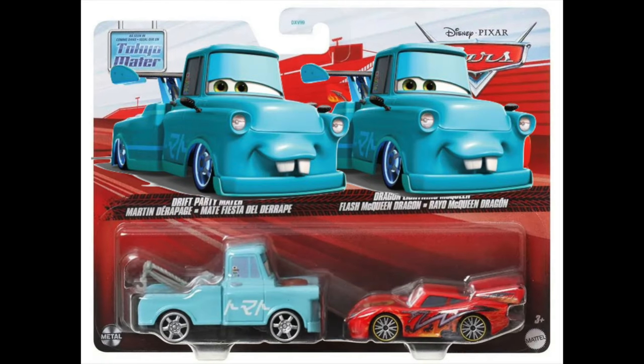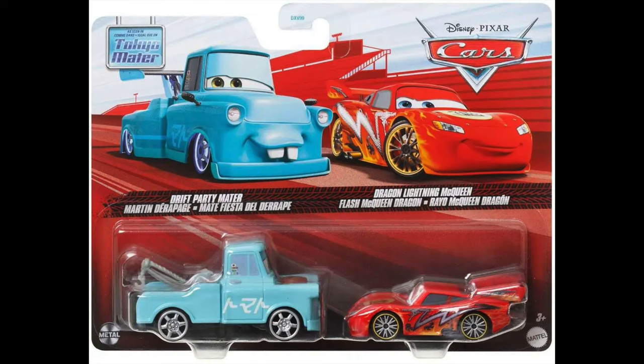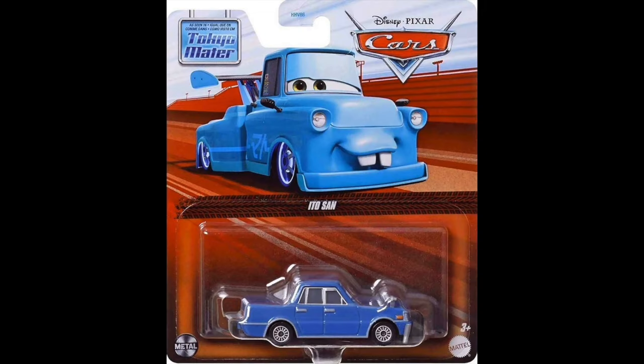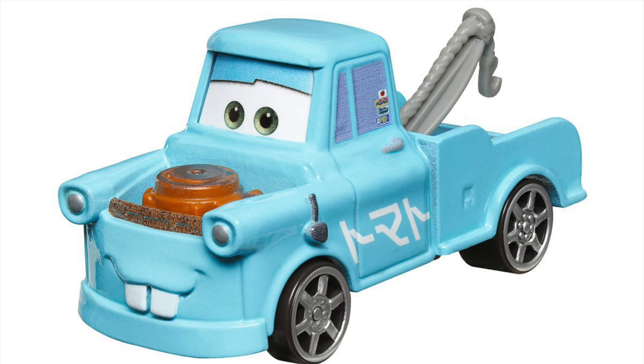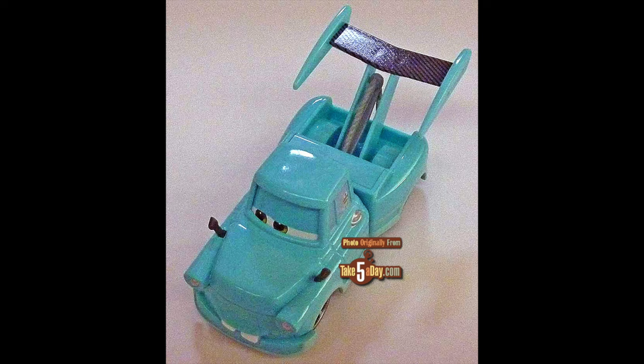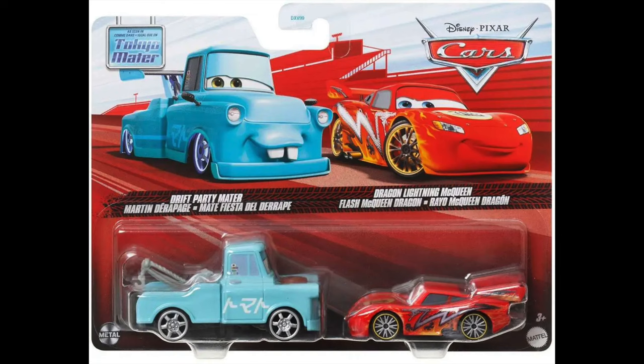It would be strange if the 2-packs featured two pictures of Mater when you're getting two cars, so I get why they used character artwork for the 2-packs — but it's weird that they went out of their way to do so while still keeping the same old Mater image for the singles. That's not all: the Drift Party Mater and Dragon McQueen 2-pack's artwork for Mater is actually inaccurate. It's artwork of regular Tokyo Mater, not Drift Party Mater — in fact, it's the exact same image used on all the Cars Toons packaging. So while they gave all the Tokyo Mater cars new artwork, Mater reused the wrong variant's image.